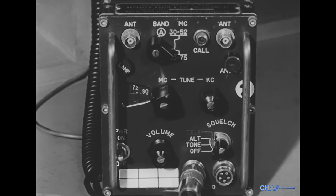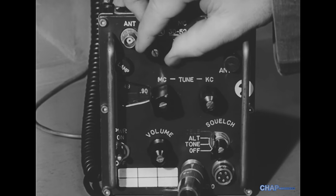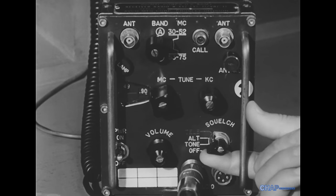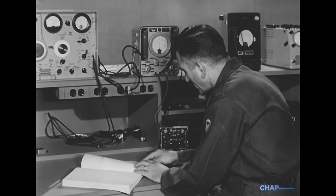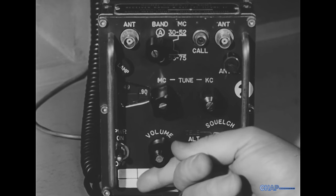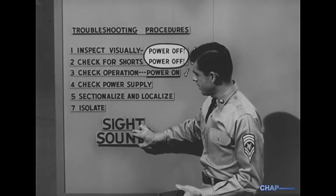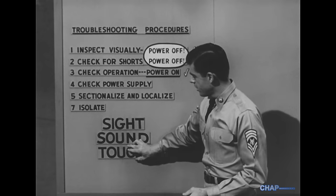Once again, don't overlook the obvious. When the power was switched on, did the dial lamps light? In equipment with panel meters, do they read normally? Sensory indications — sight, sound, or touch — are not quite as helpful with transistors as they are with vacuum tubes.